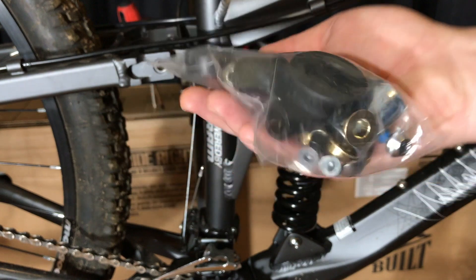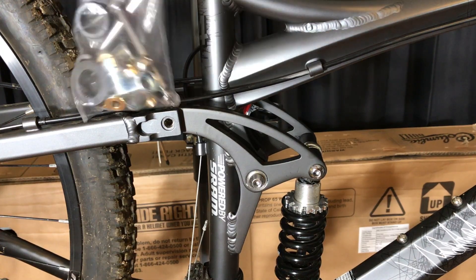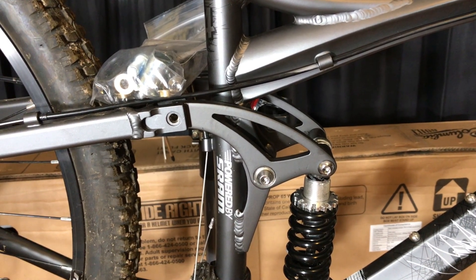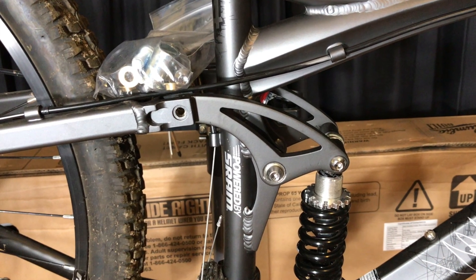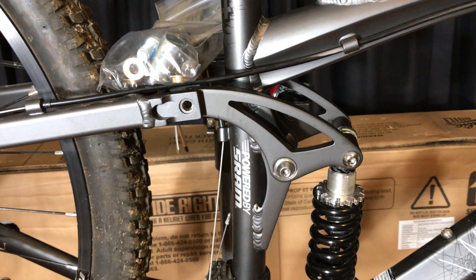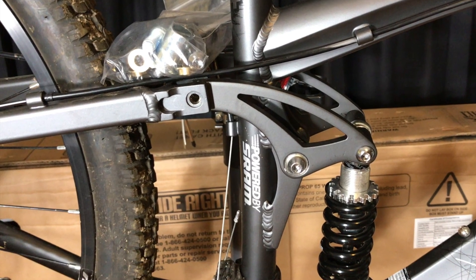That meant I had to order the kit. The problem comes in when you are out of your warranty period and you need that kit. Many people claim that outside of the warranty period, Pacific Cycle won't allow you access to those bushing kits, even if you try to buy them. Seeing how quickly they tend to wear, that could throw a proverbial wrench in the spokes of my bike upgrade dreams.